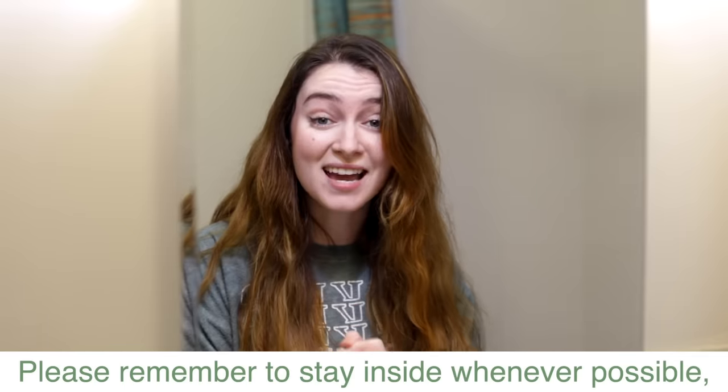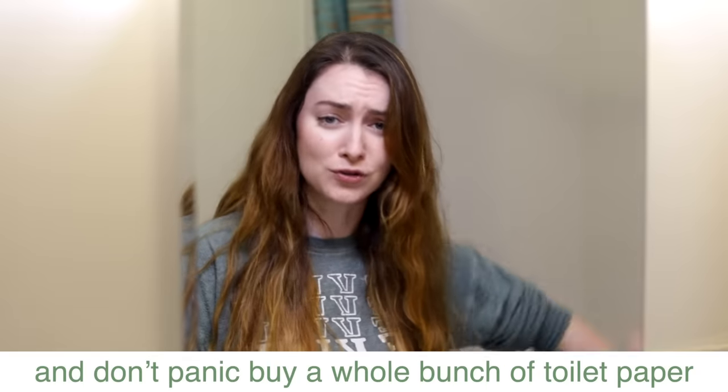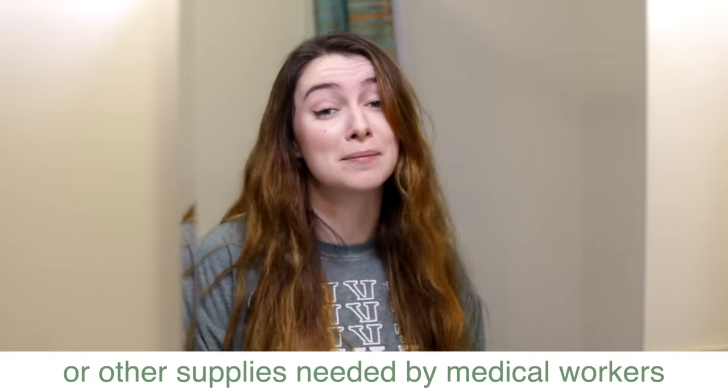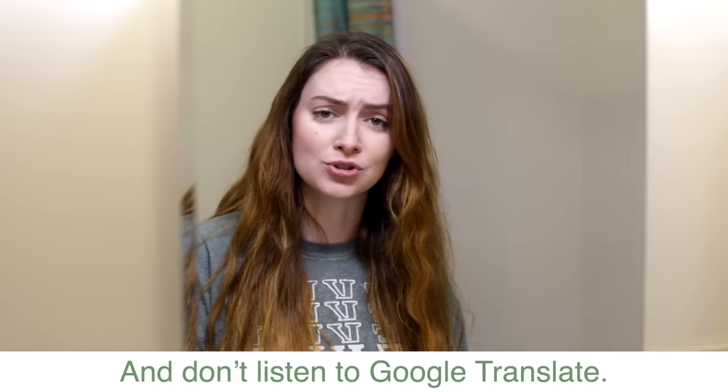Please remember to stay inside whenever possible, practice social distancing, and don't panic buy a whole bunch of toilet paper or other supplies needed by medical workers like masks or gloves. And don't listen to Google Translate.